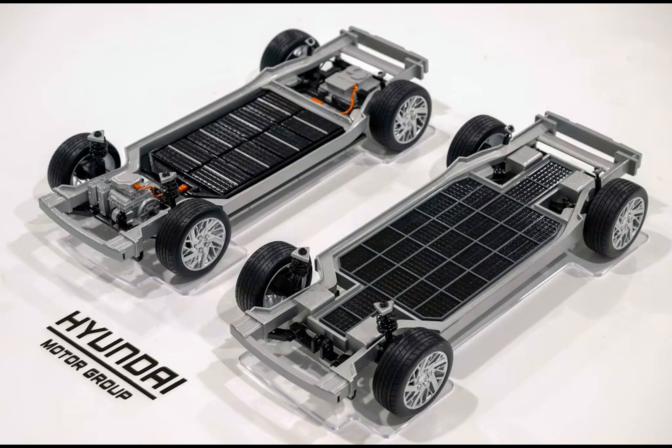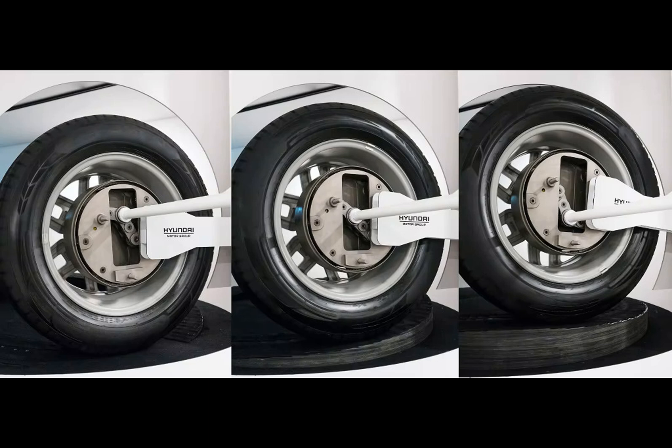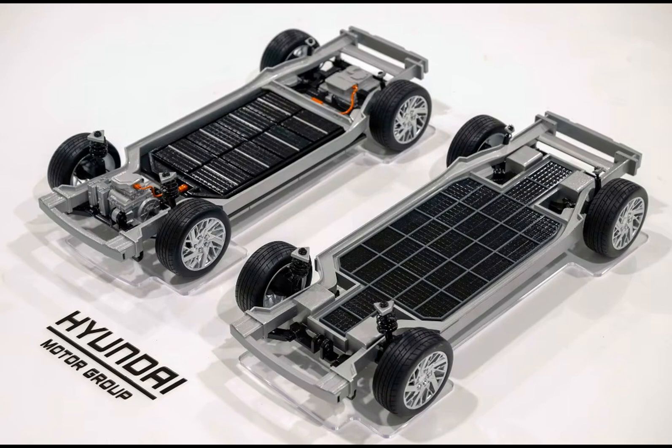However, with any groundbreaking innovation, there are questions and skepticism abound. One of the primary issues with traditional CV joints, especially when subjected to extreme angles, is their tendency to wear out prematurely. This is often observed in vehicles with large ground clearance. The uni-wheel addresses this problem by eliminating both inner and outer CV joints and shortening the drive shaft. In theory, this should result in improved efficiency and longevity.